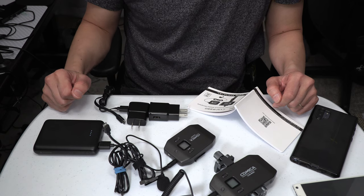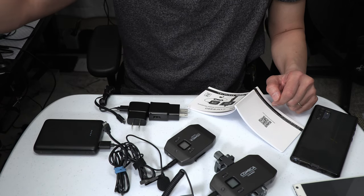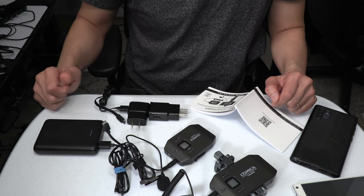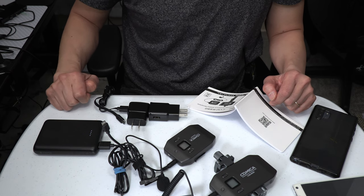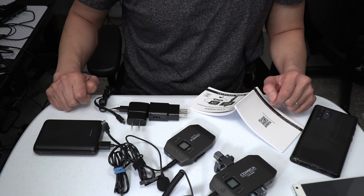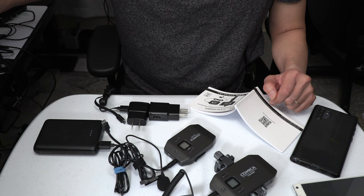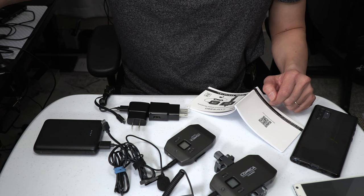The other important thing I want to point out is that you may or may not need an adapter cable to connect the receiver to your smartphone. If you have a newer iPhone or Android phone from the past couple of years, you probably do need an adapter. For example, I am using the Samsung Galaxy Note 10 Plus, which only has a USB-C port — there is no 3.5-millimeter auxiliary jack.